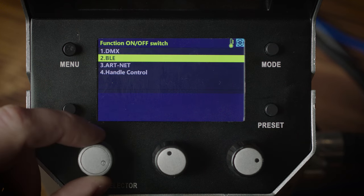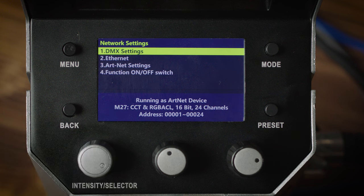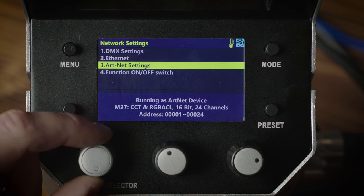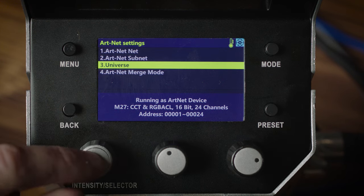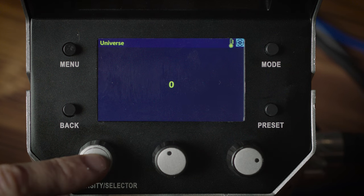Scroll and select Function On/Off Switch. In the function menu, select and press Artnet, then highlight and press Turn On. In our last and final step, we need to confirm the universe Artnet is running. Scroll and select Artnet Settings. In Artnet Settings, scroll and select Universe. Press the selector knob and the zero should turn green — this is active, meaning you could change the number, but we are going to keep our setting at zero. Press the selector knob to confirm your setting.